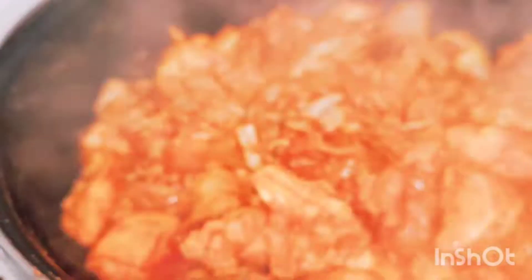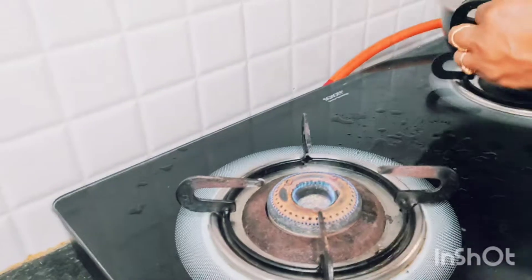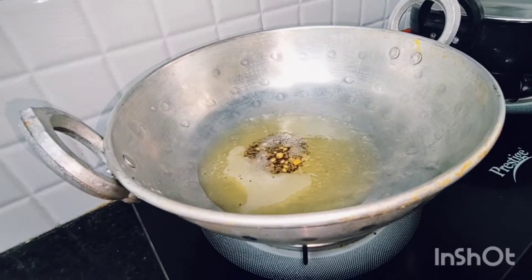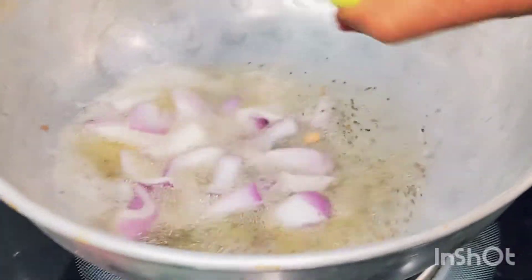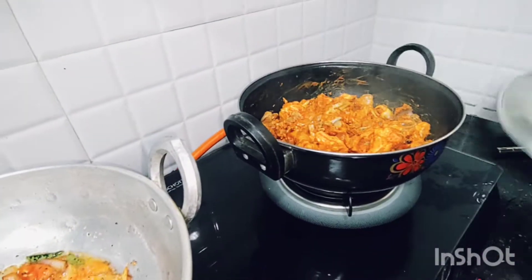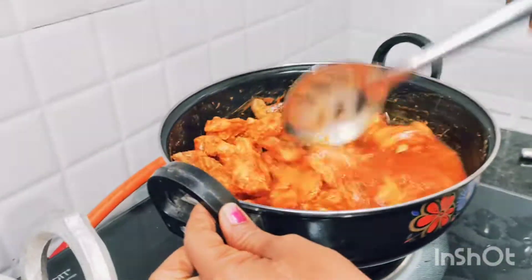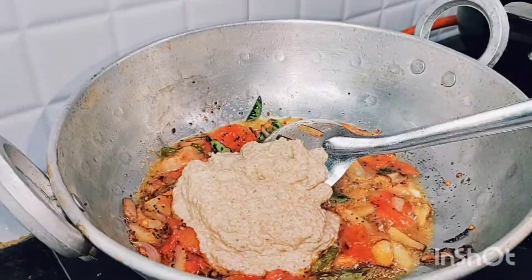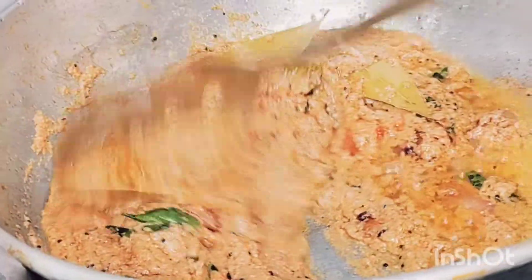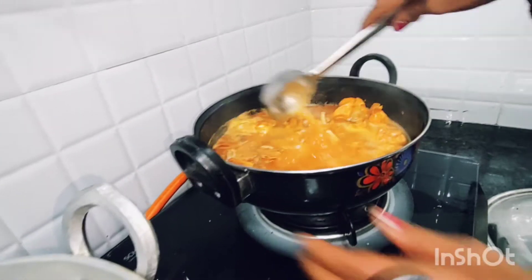Add the chicken to the pan, add the oil, add the onions, add the chilies, and add the curry. Let's fry the chicken with 3 glasses of water.